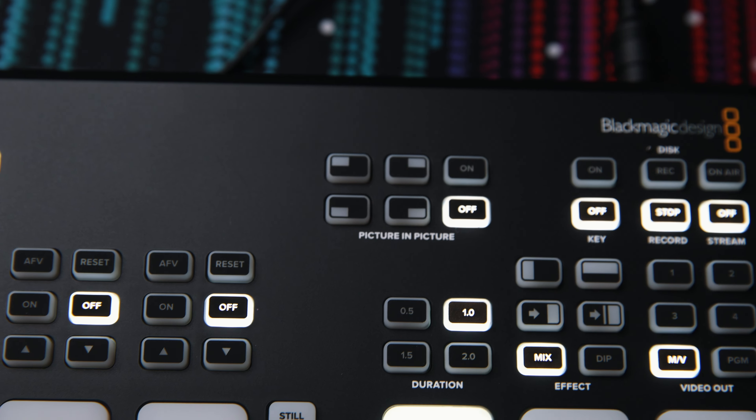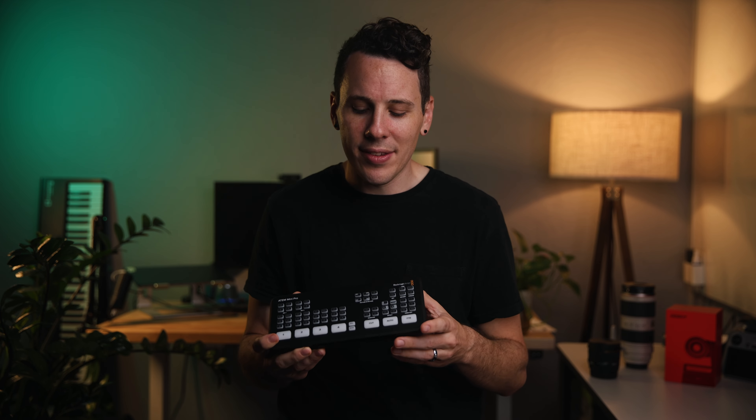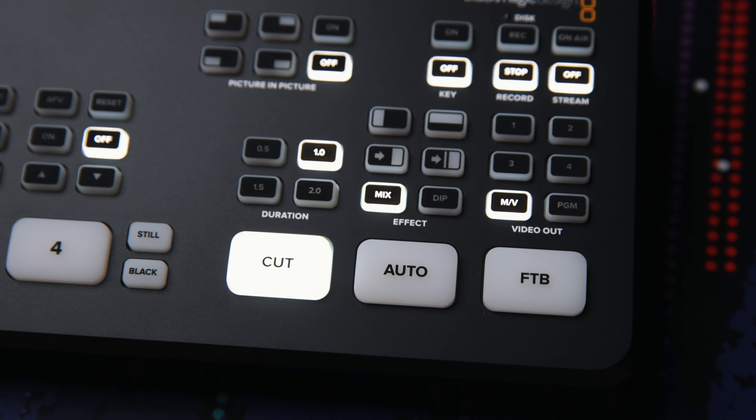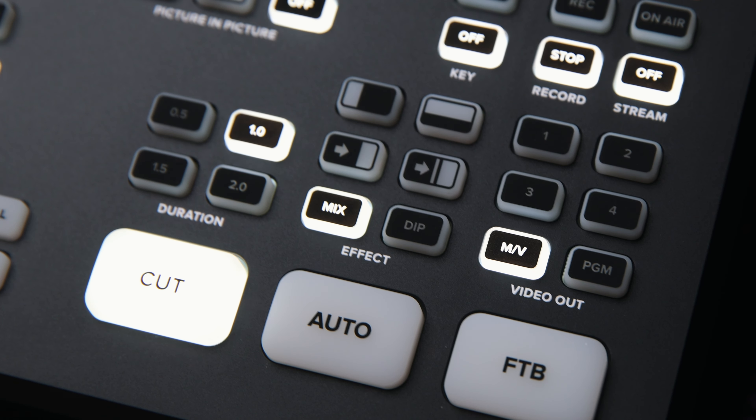You can also control a picture-in-picture if you ever want to overlay two sources on top of each other without using any kind of a keyer. I personally don't really use this, but it's good to know that it's there. You also have your transition buttons — cut and auto, which will be more of a fade transition, but it doesn't have to just be a fade. You can actually change it to a mix or a dip, change the amount of time on the transition, or even do a push or slide transition if you want to.